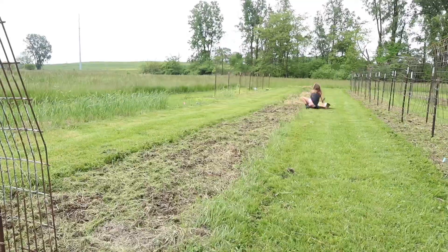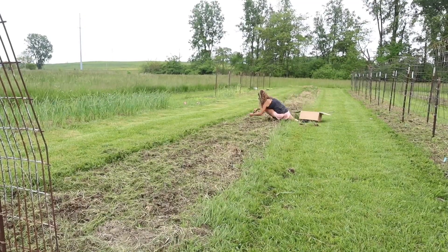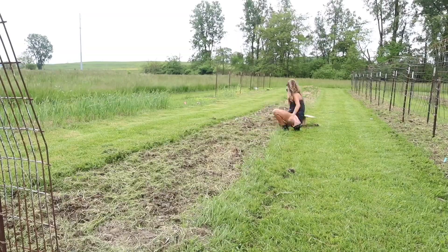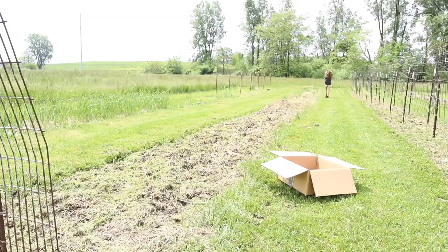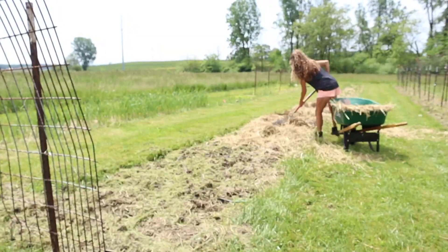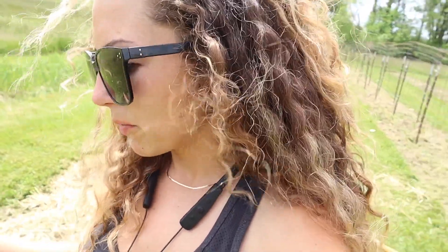Now here's a time lapse of me planting potatoes. I thought I recorded for three minutes but it wasn't recording. I got the rest of my row planted - I have about four feet left with nothing in it. My beds are four feet wide, so that's 16 square feet.